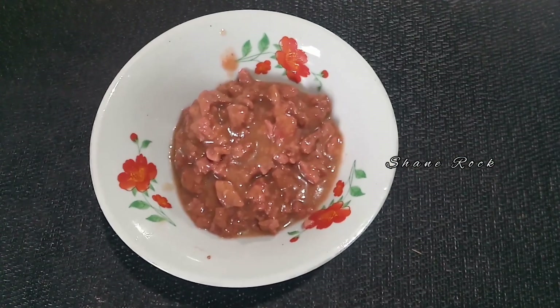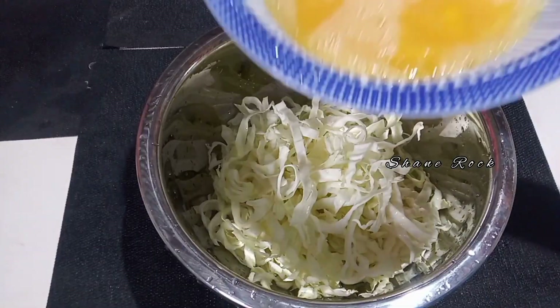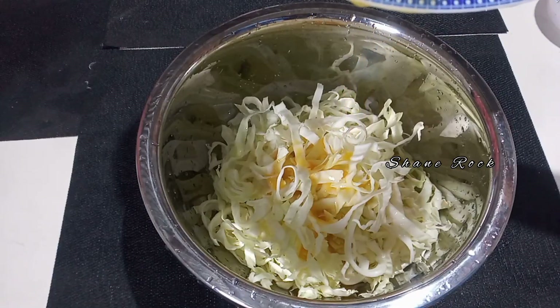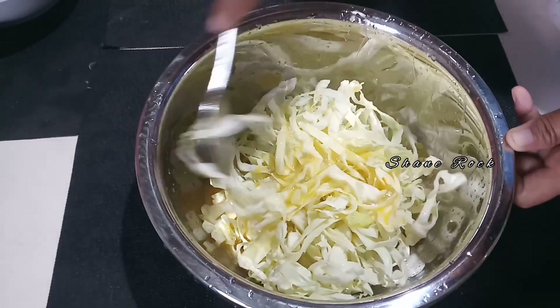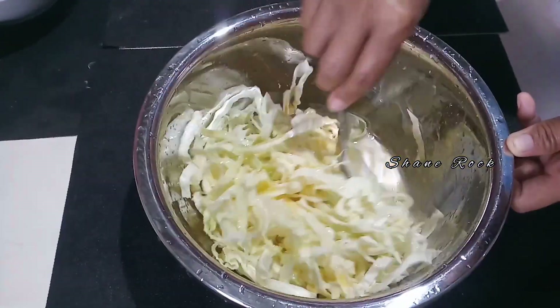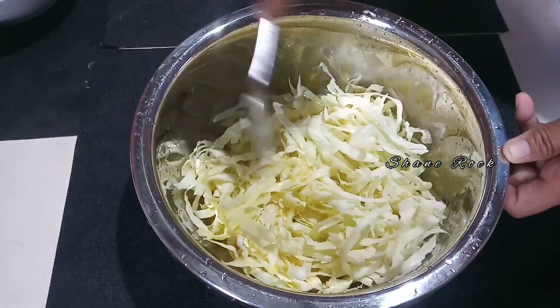One small can of corned beef. You can add some seasoning, or just pepper and salt is fine.